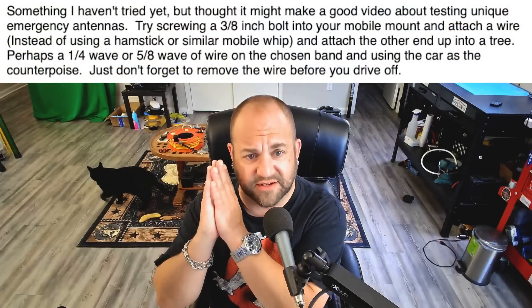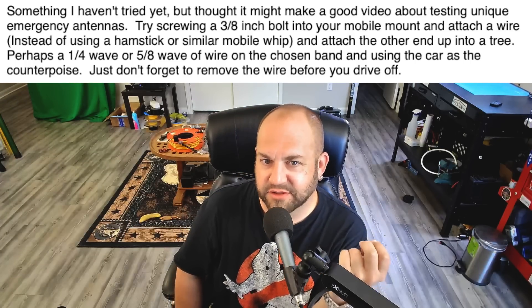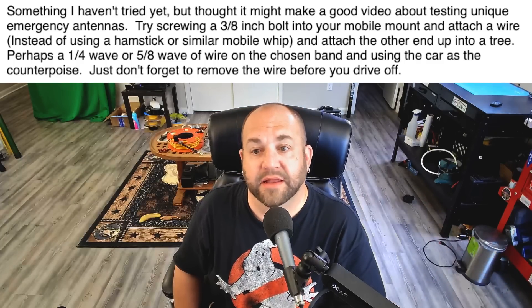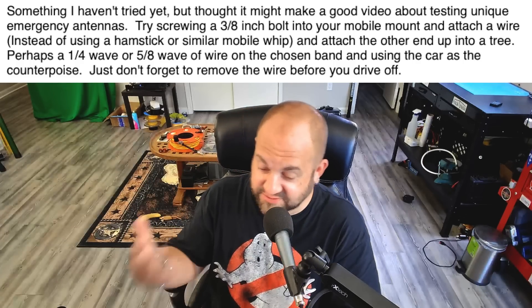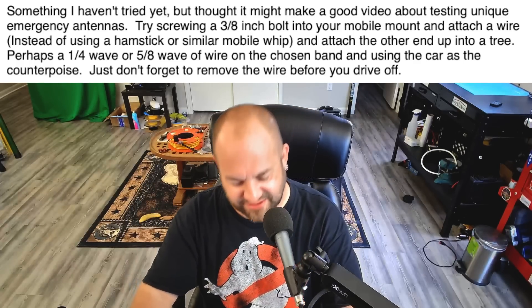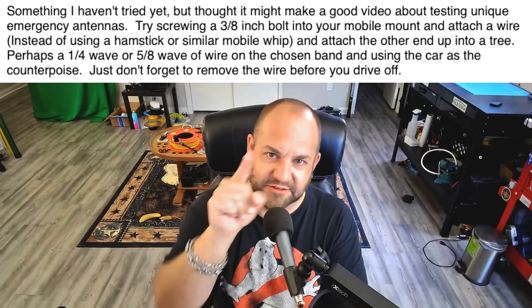Next, we've got a question on one of my favorite subjects — HF antennas. This viewer wrote me a long time ago and I've been thinking about it. He suggests testing unique emergency antennas: try screwing a three-eighths inch bolt into your mobile mount and attach a wire instead of using a hamstick or similar mobile whip, attaching the other end up to a tree — perhaps a quarter wave or five-eighths wave of wire on the chosen band, using the car as the counterpoise. Just don't forget to remove the wire before you drive off! I have spent a ridiculous amount of time on this — let's run outside real quick and do exactly this.